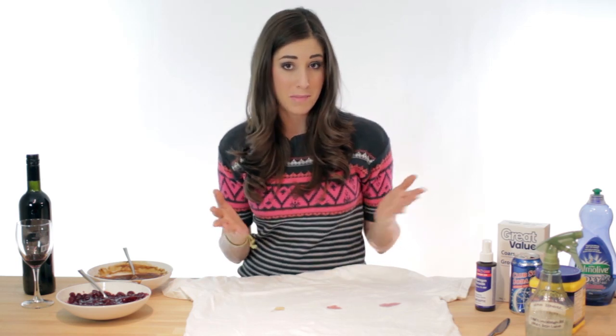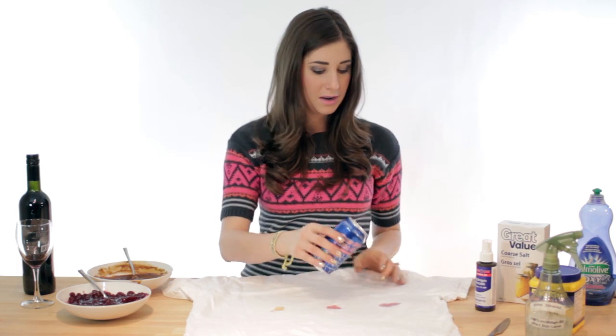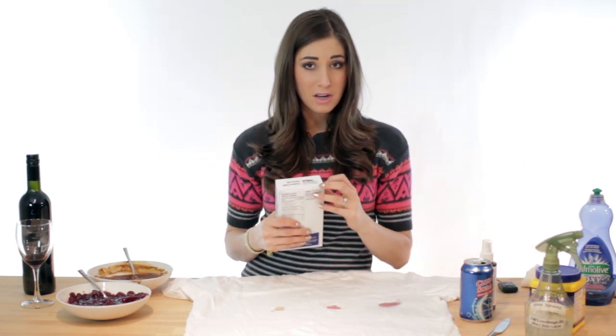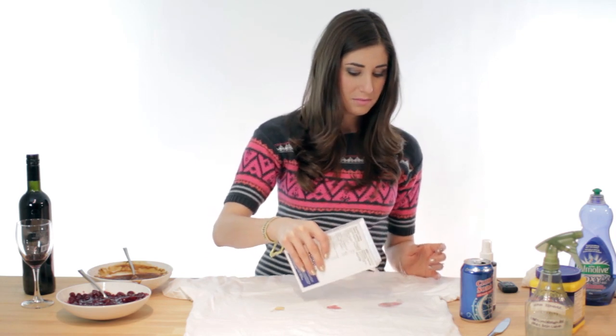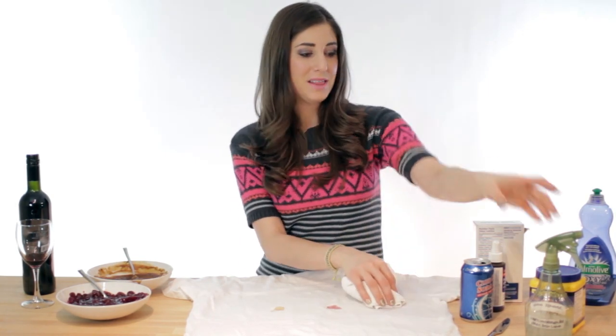First things first — red wine. You're going to blot up what you can with a paper towel. Then you're going to add some club soda to the stain. Sprinkle some salt on it to prevent setting — pretty awesome trick. And then you're going to blot this. Once all of the salt and water has come up, you'll apply the stain pre-treater and launder as usual.